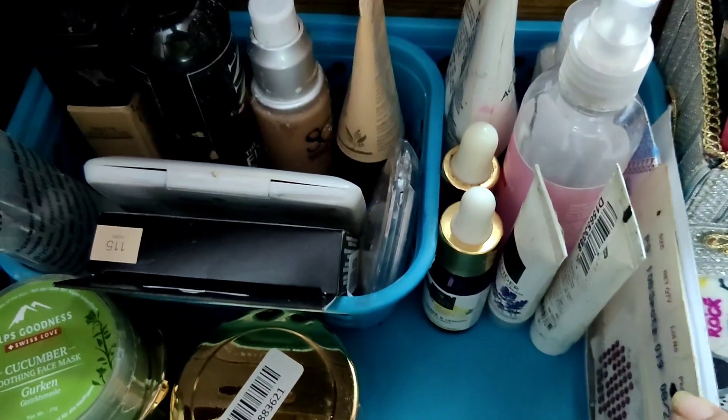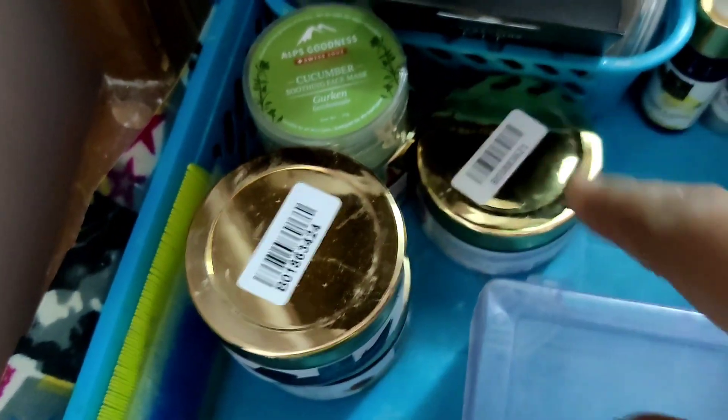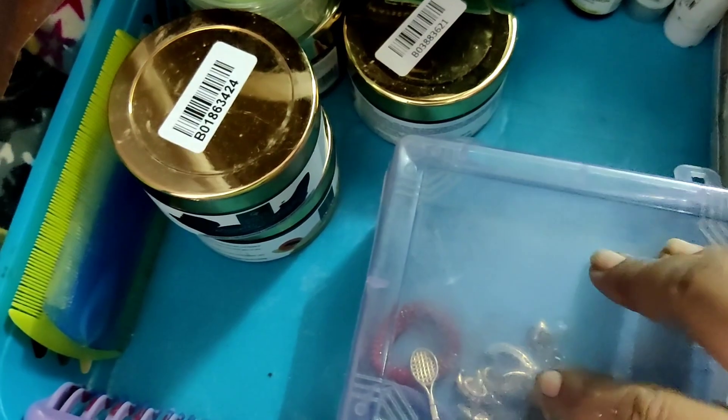I will add charcoal, toner, and rose water. I will also add a face serum, face mask, and a lice comb. I will add rubber bands and clips as well.